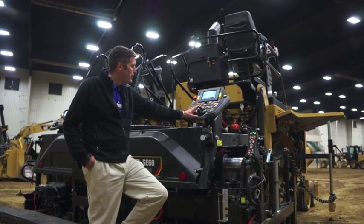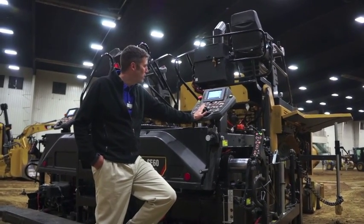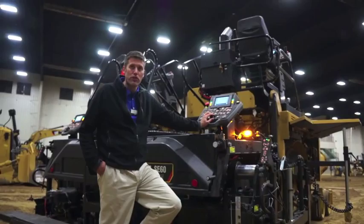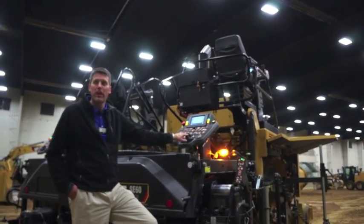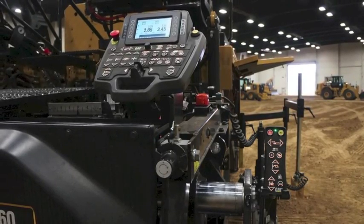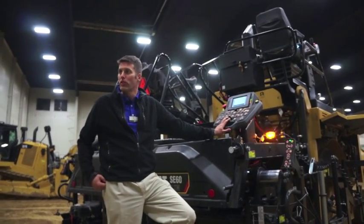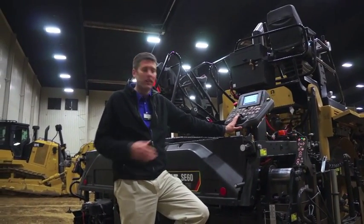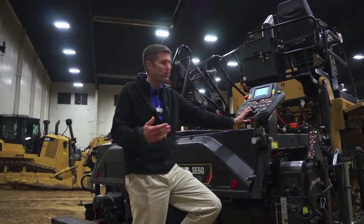One of the new features that people have really appreciated is the proportional extender control — that's this right here. In the past we've had an on/off switch, essentially one speed for the extension control. We now have a lever that's proportional, so if I move this a little bit, that extension moves out slowly. If I move it a lot, it goes faster.